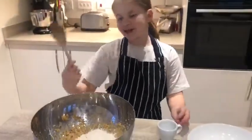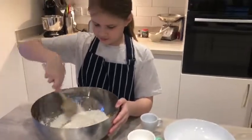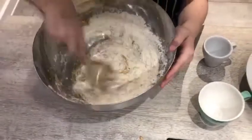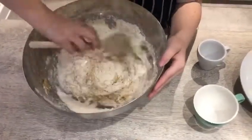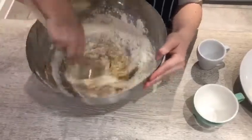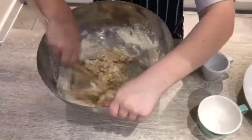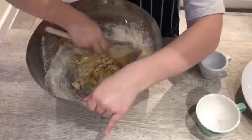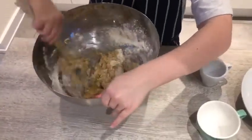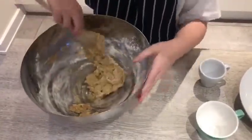Now we're going to take our utensils — in my case it's a spoon — and we're going to mix it all up. You want to make sure that you get all of the sides and combine all of the flour.